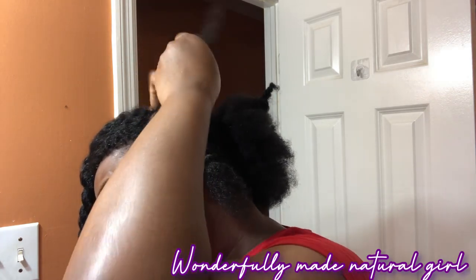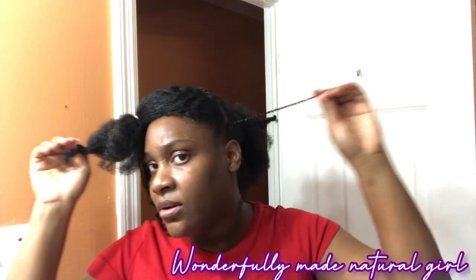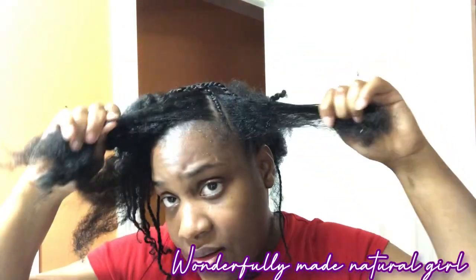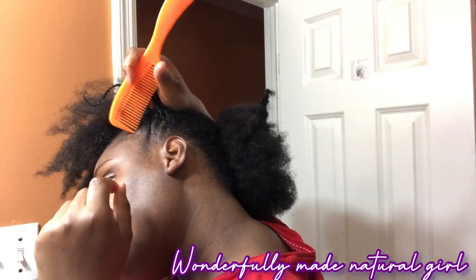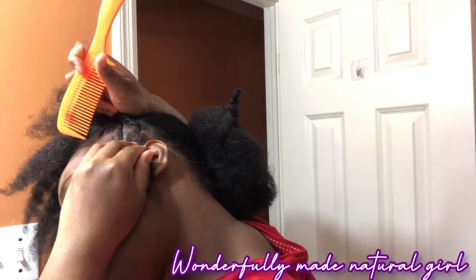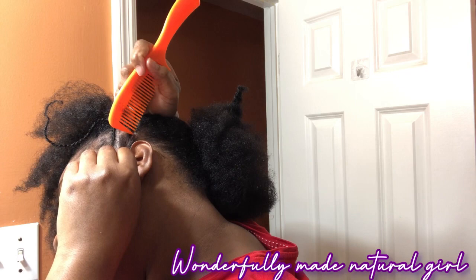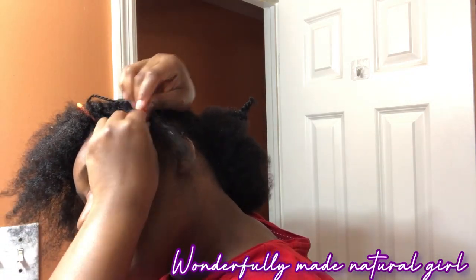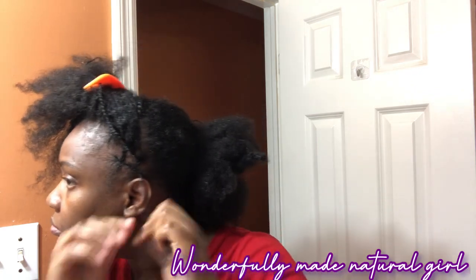It's easier to do them from that side going to this side since I'm right-handed. This is what it looks like when I did the last one. Just like you leave the first one out, you need to leave the last one out also. I'm now starting on this side, parting the hair and going in the next direction — basically cornrowing over the cornrows I already did. You should leave the last one out so that you have hair to do this first cornrow. This is what it looks like when I've done that one — you can see the pattern coming along quite nicely.